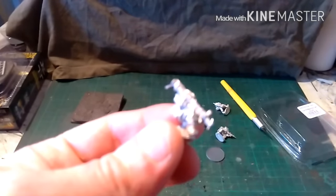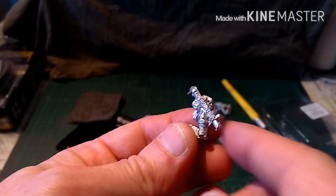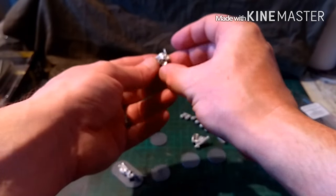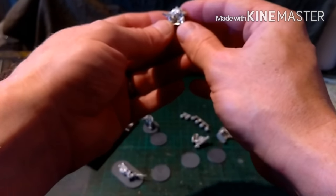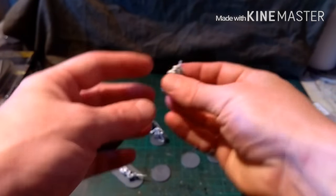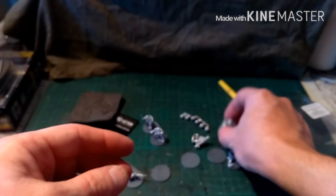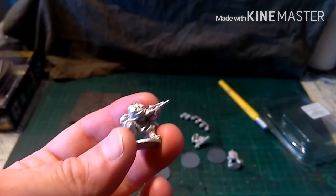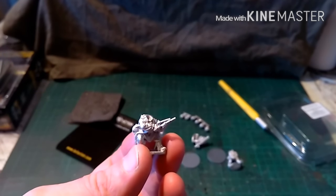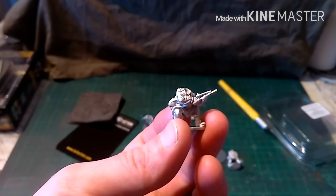We have the Panzerschreck operator — and what you can see is he's actually got camo scrim wrapped around the Panzerschreck, which is a really nice touch. And there's a figure with binoculars who could be the spotter. Then there's an ammo carrier of some sort, and we have the flamethrower. The flamethrower and the ammo carrier are probably going to end up in the pioneer platoon — or Pioneer squad, which goes into a Pioneer assault.